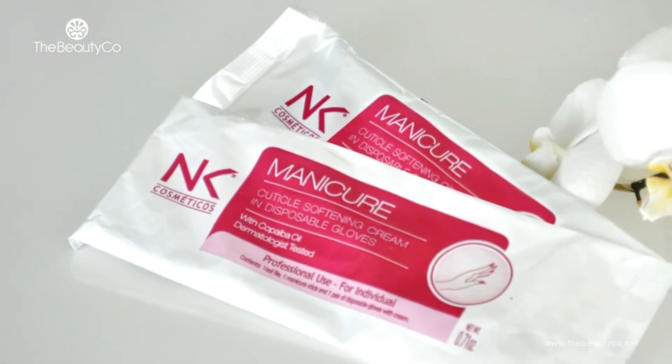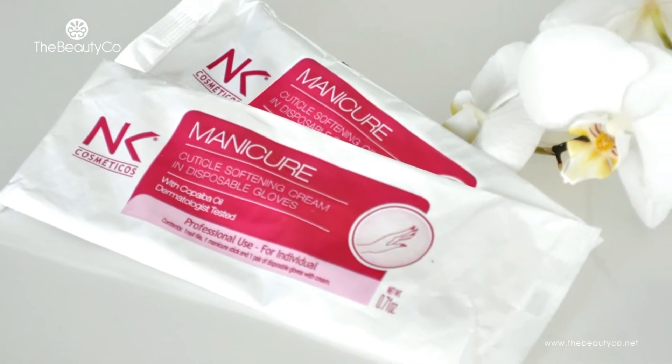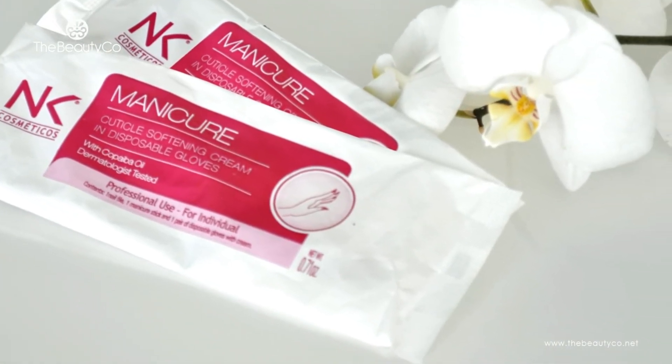These all-inclusive kits eliminate the use of sanitizers, cuticle softeners, water, towels, soaks, massage creams, SPF skin protection and the time-consuming soaking in nail-damaging water.